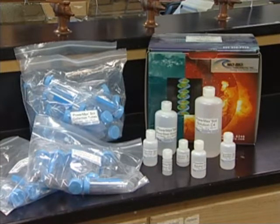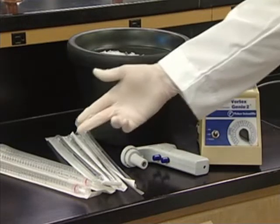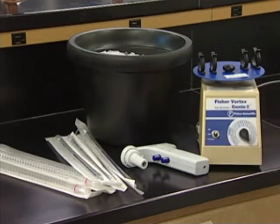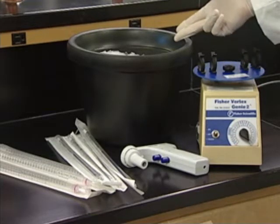Throughout this protocol, latex gloves should be worn at all times, as the natural DNA enzymes on your skin can easily degrade your product if you should happen to touch something going into the mixture. Additionally, you will need access to some pipettes, both 5ml and 25ml, and some sort of bulbar apparatus to use with the pipettes, like this automatic pipetter. Finally, a centrifuge and vortex will be required, as well as a bucket of ice to complete the procedure.